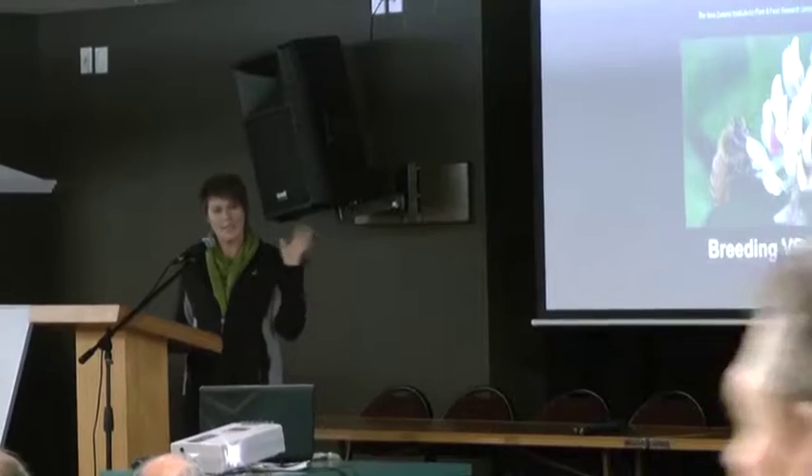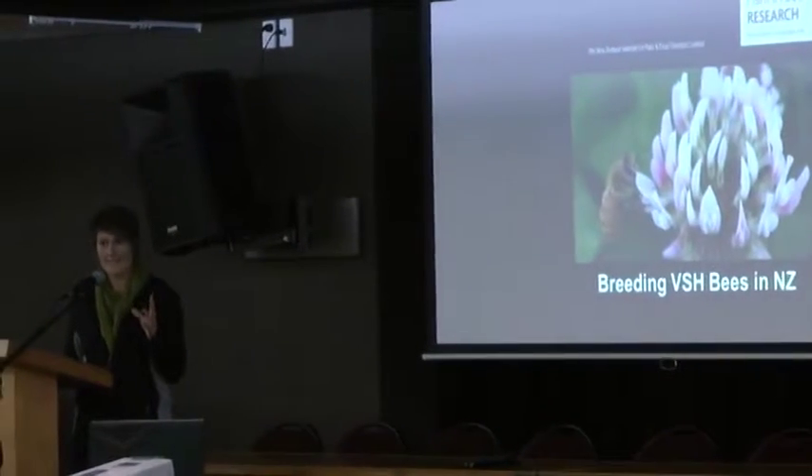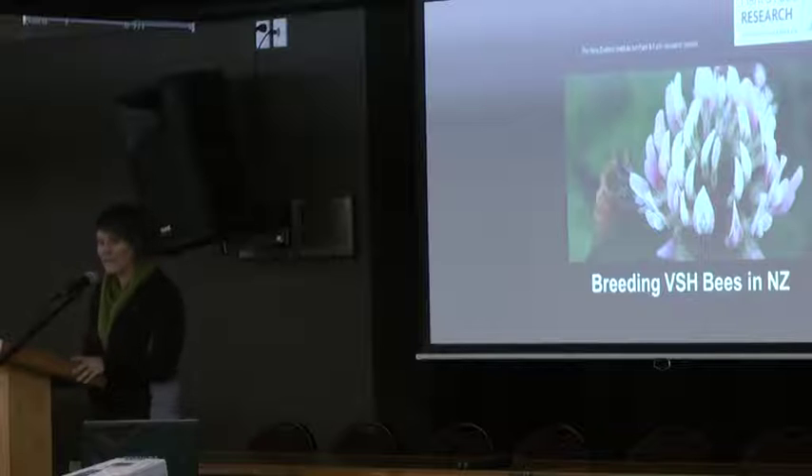I'm going to talk about the process that we took to set up the program, why we set the program up, and the challenges that we have along the way — very good things and bad things. And then what we need to do as an industry to ensure that we're embracing resistance and where we go from here.